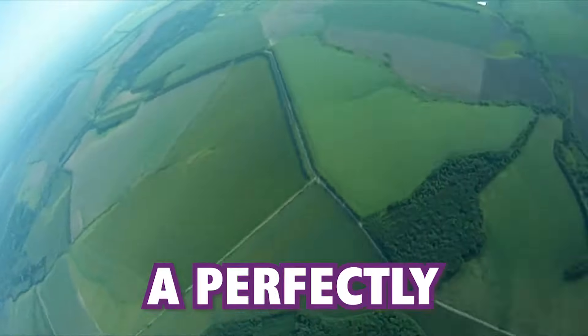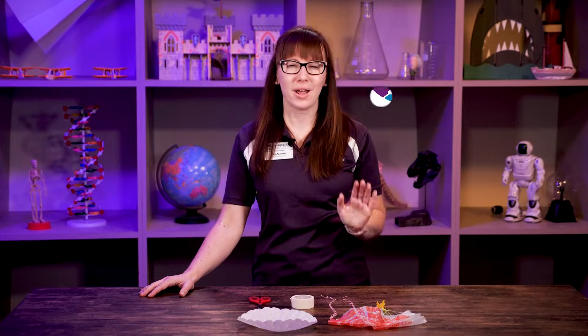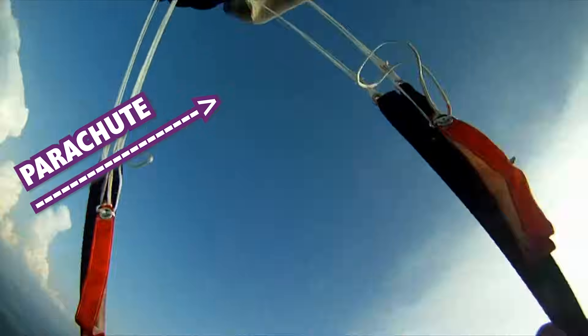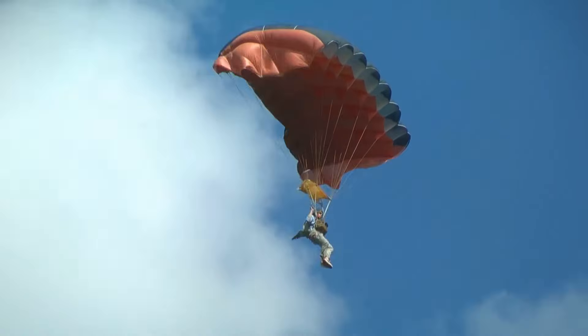Who's ever wanted to jump out of a perfectly good airplane? I know I do, but I won't jump out just like this. I would have a parachute attached so I could glide down to earth easily.